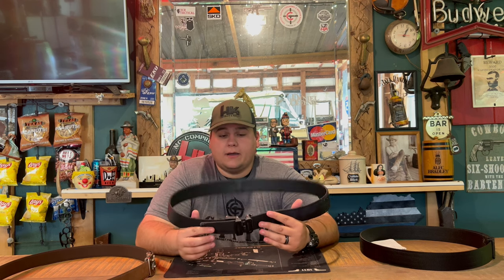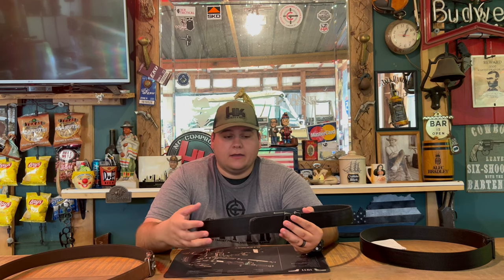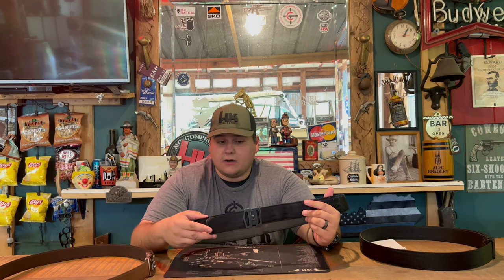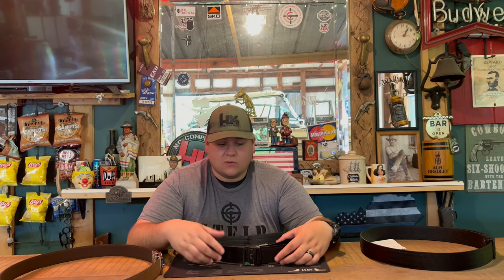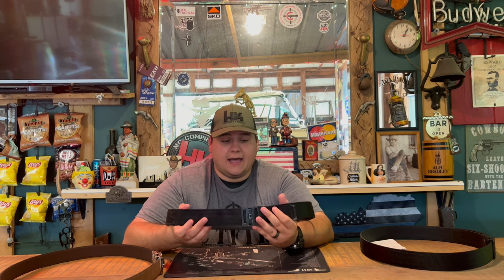I wear it on duty and this has been a great belt overall. I'm glad they sent me another one, but this right here is a testament to how well their belts are made. I've worn this day in and day out for three years straight — there hasn't been a day, maybe besides one or two, that I haven't worn this belt. Every day I wear a belt even on duty. Most of the time I'm wearing a basket weave police belt on the outside of this, snapped onto it, and it has worked perfectly.